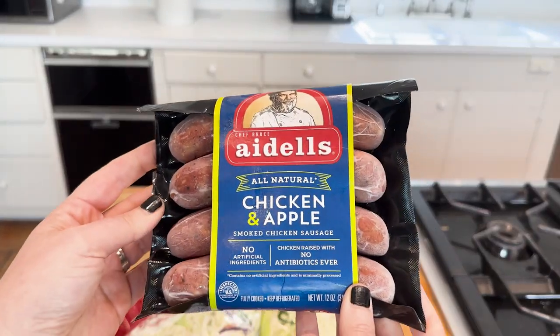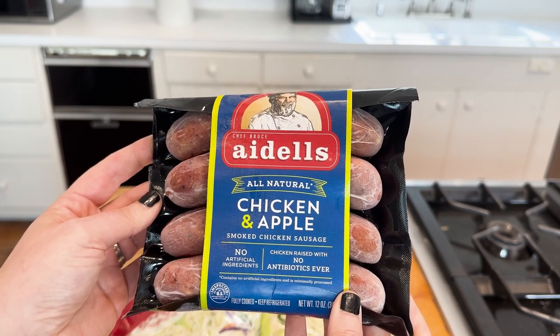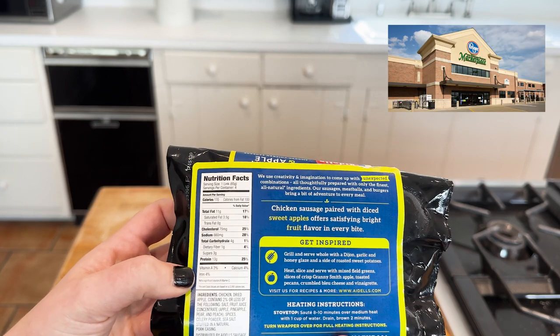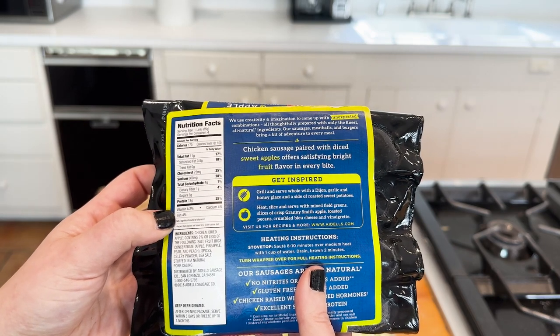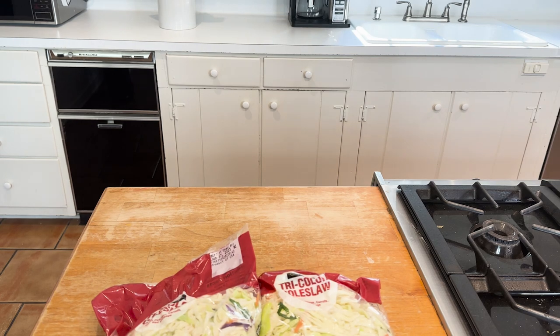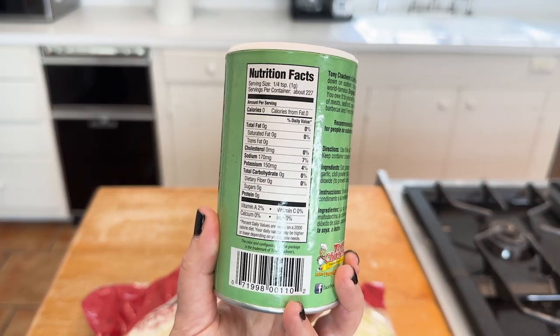I have some sausage — use what you have. This is where I say it's super important to compare your labels. I got this at Kroger, but check all your stores — your Walmart, your drug emporium — and just compare that label. I'm always looking at carbs, but I have some folks who are conscious about fat, so do that as well. And we have onion and Tony's Light, which is a little bit lower in sodium and of course low carb.